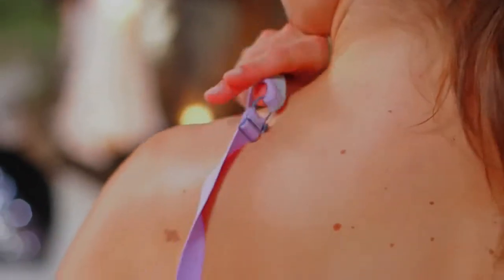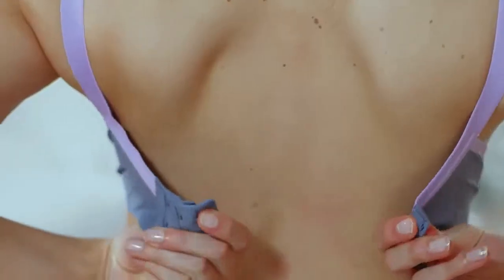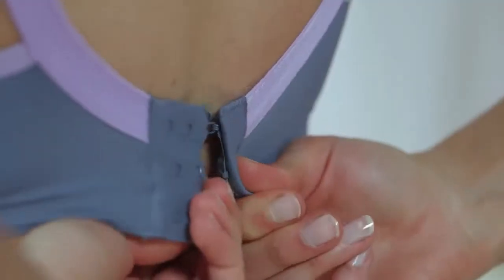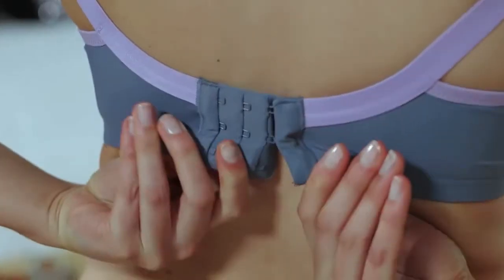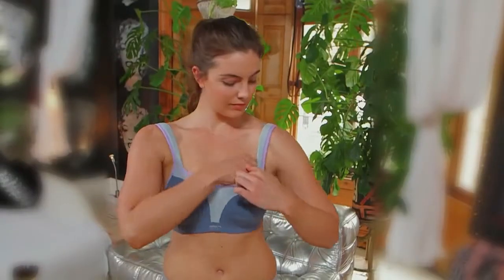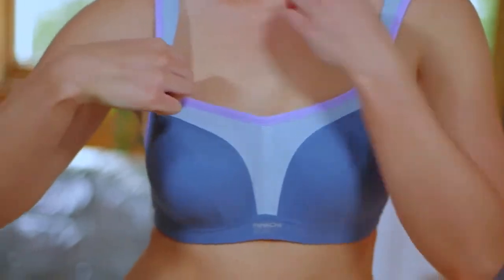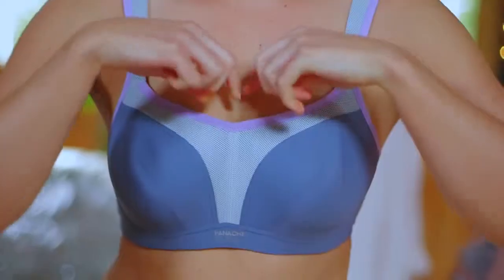Before you can tell if your bra fits, you need to put it on properly. Bend forwards, position the wires under the bust, then stand upright. Fasten your bra at the back on the loosest hook-and-eye setting — use tighter settings as the bra loses elasticity in the wash. Then scoop or sweep the breasts from the underarm so that each breast is inside the wire.